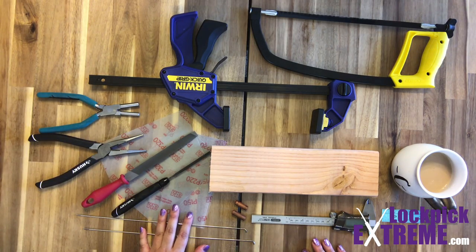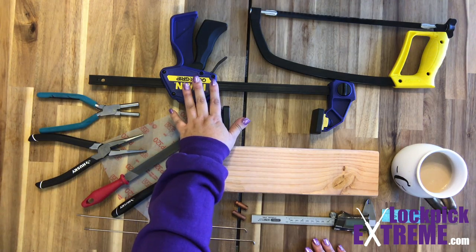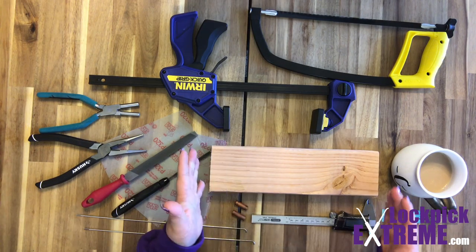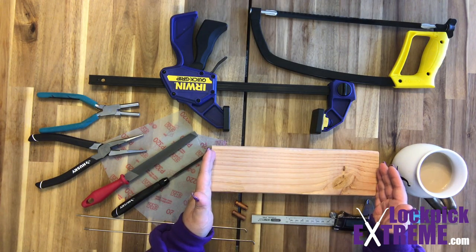You'll also need some kind of vice, clamp, or quick grip — just something you can attach to the table to hold things down. This is just a 2x4 cut down to 12 inches, but you can use any old piece of scrap wood. With the quick grip, this is just for making a jig when it's time to file and sand.